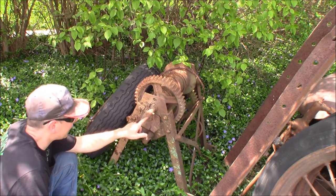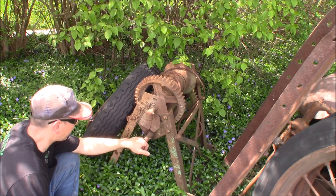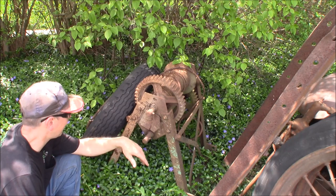Up close you can see that it says it's a 2-ton Weaver Auto Crane. Unfortunately it's got water behind the bracket and it broke it — it's cast iron. It was made in Springfield, Illinois by the Weaver Manufacturing Company.